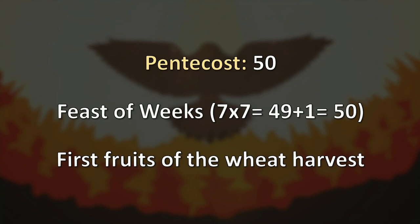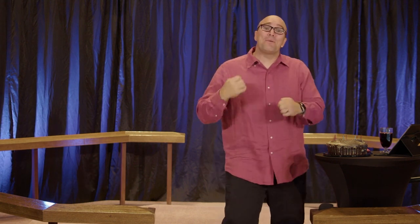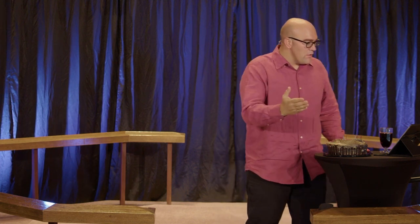Pentecost was instituted at Mount Sinai. The children of Israel were enslaved in Egypt for 430 years, then God raises up a deliverer in Moses. Through the 10 plagues of Egypt, Pharaoh kept saying no. Finally the 10th came — the death of the firstborn — and after that Pharaoh said, not only can you go, but please go. The children of Israel were delivered from Egypt.